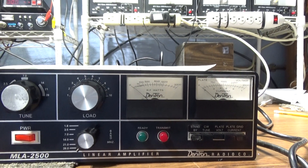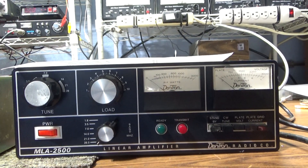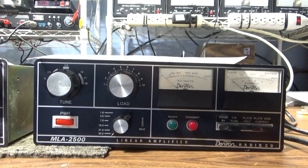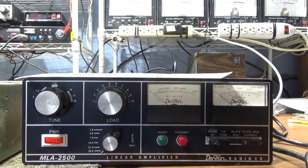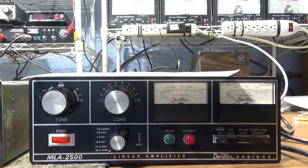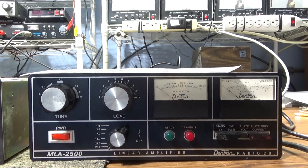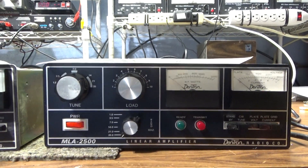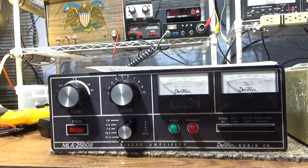With the original MLA2500 they upped the fan speed and called it continuous duty — the blower runs very loud continuously on CW. Switch to SSB and it lowers the fan, because it's really annoying during a voice contact. There's also a sensor so if the tubes get to a certain temperature it ramps the fan back up as necessary.